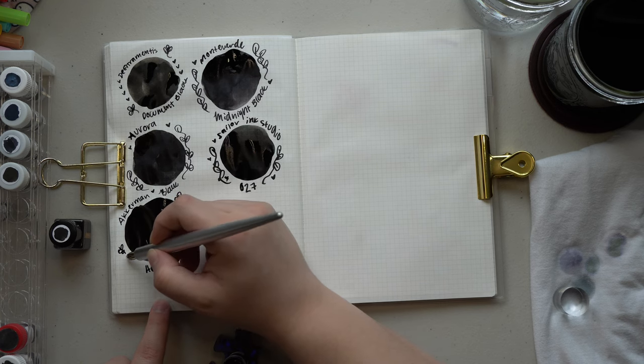Ackerman's Het Zwarte Pad also has a sheen to it, and it is kind of bluish — so this is one I'm on the fence about whether it's blue-black or just black. In writing I feel like it shows up really black, probably because of the high sheen it has, but the base color does have a bit of blueness to it. It is really nice and I do love the Ackerman bottles.